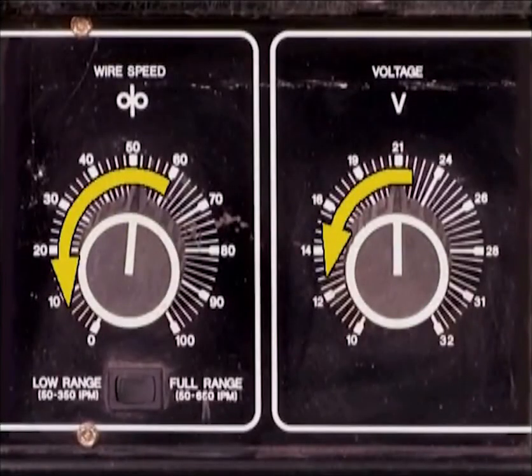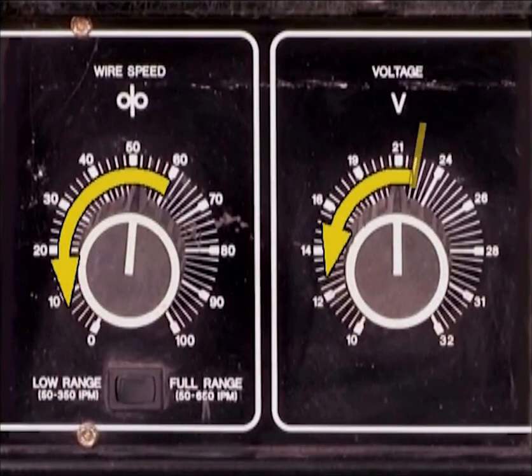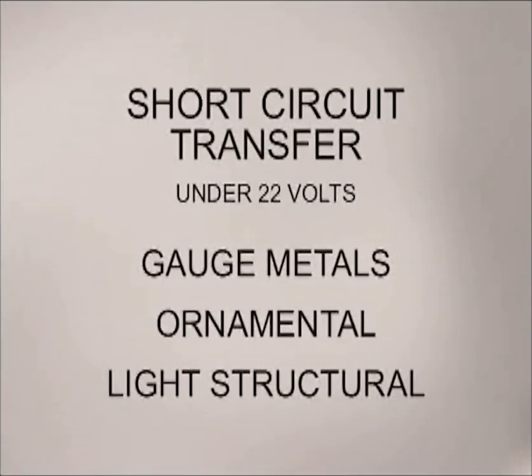Short circuit transfer produces a distinctive sound and a weld puddle that is very easy to control. This arc on, arc off allows the molten metal to cool enough so that welds can be made in all positions — flat, horizontal, vertical and overhead. Short circuit transfer is considered to happen at settings up to 22 volts. This voltage range and metal transfer is used for welding on thin gauge metals, ornamental type projects and light structural.